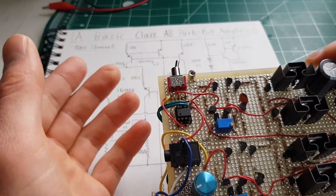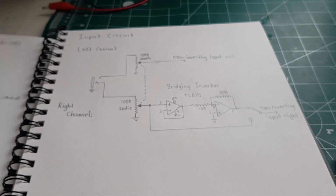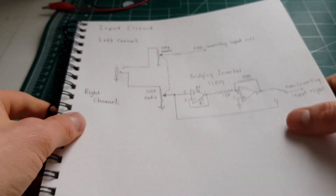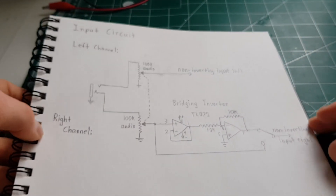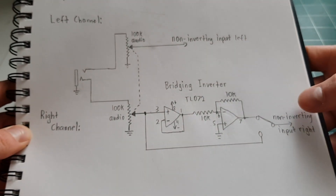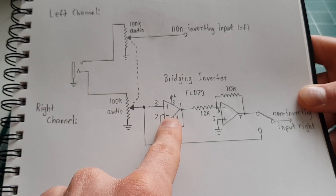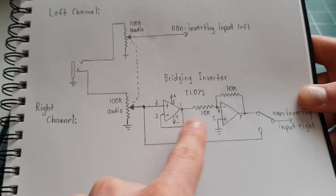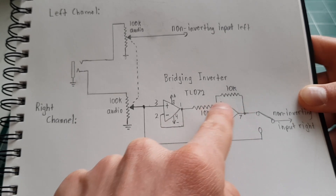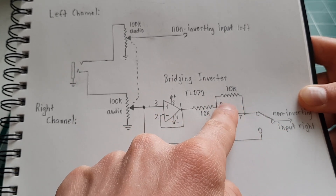Let me show you a little schematic for that. Basically you've got your left channel and your right channel, and on the right channel the incoming signal goes into a unity-gain buffer and then a unity-gain inverter, and so that switch switches between the raw signal or the buffered signal.